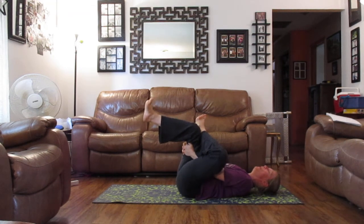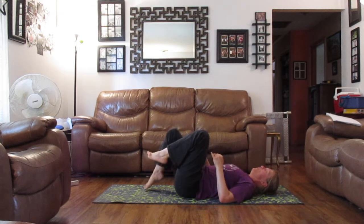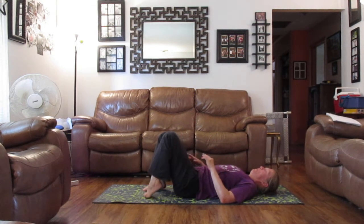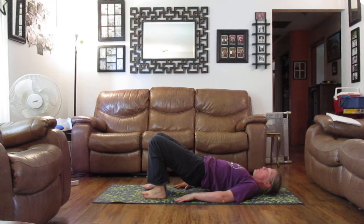Rocking from side to side. On your next inhale, take your ankle up off of the knee. Placing both of the feet back down to the floor. Lifting up off of your lower back, lifting your hips, squeezing your hips together, lifting. And back down we go.